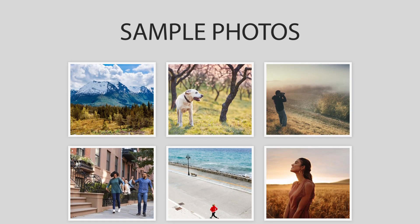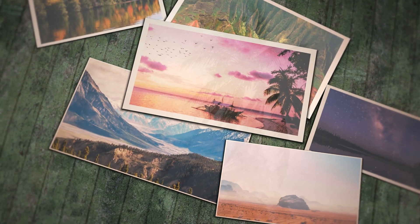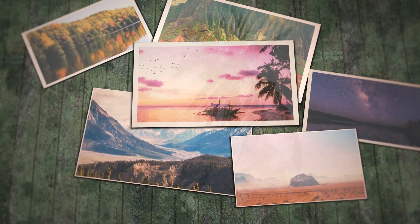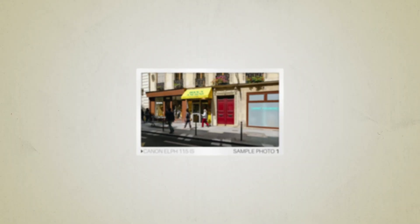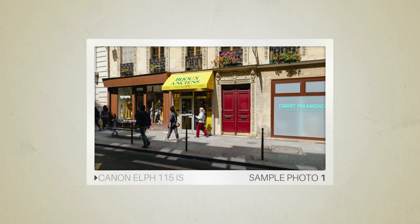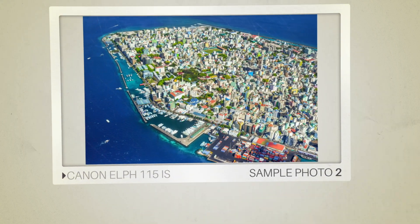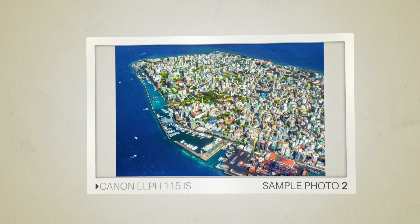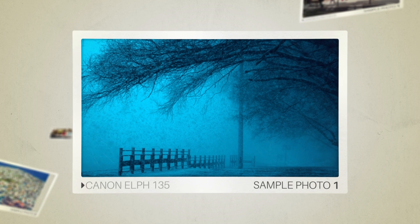Next, we will take a look at some sample photos from the Canon ELPH 115 IS and the Canon ELPH 135. Keep in mind that these photos have editing done to them, so the result from your camera might be different. Here are some sample photos from the Canon ELPH 115 IS, and here are some sample photos from the Canon ELPH 135.